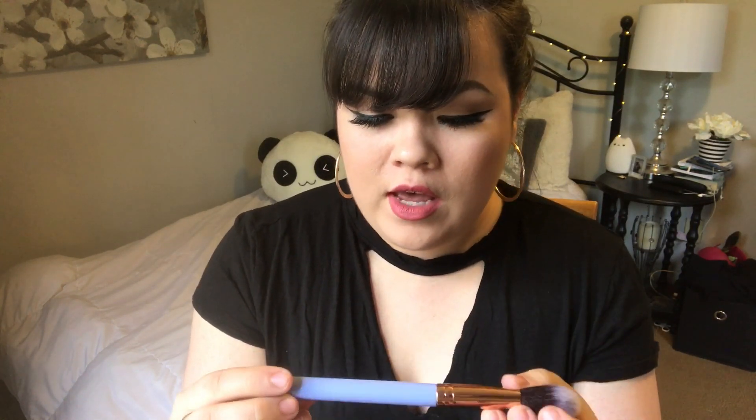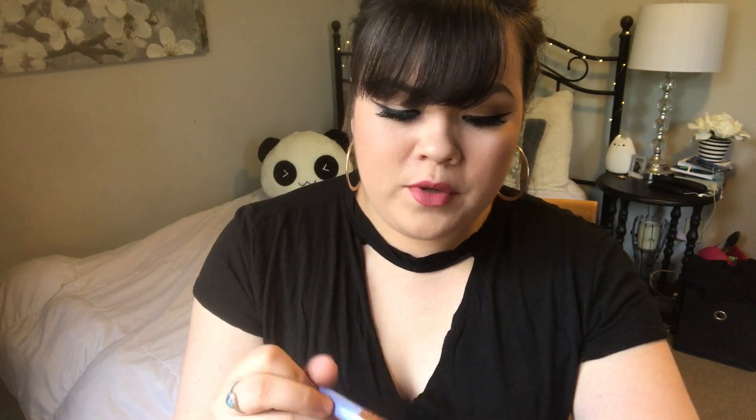One of the first things I'm super excited for is this Luxie brush. I don't own any brushes from Luxie and I honestly think they are the cutest things ever. Look at this handle — it is so pretty, it's like a lavender color with a rose gold barrel. This is their Luxie 660 Precise Foundation Brush. I actually use sponges most of the time so I've never used a brush for my foundation, but these bristles are super soft and I'm really excited to try this.